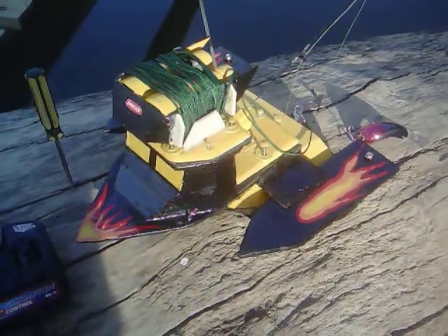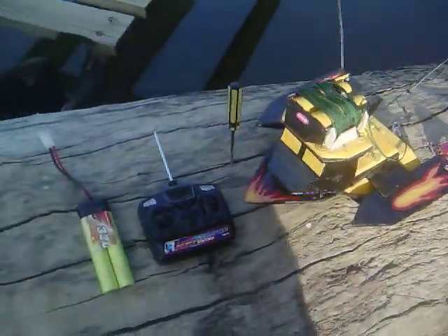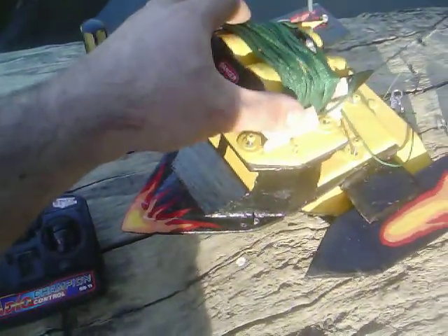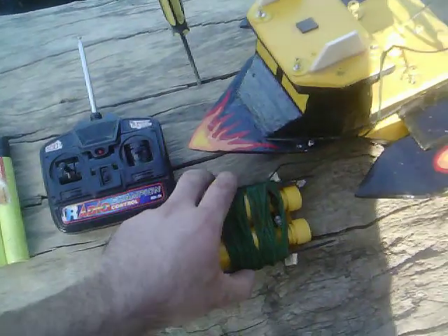This is a remote control fishing boat with onboard camera. Here we have an emergency beacon that will automatically float to the top if a fish takes the boat under.